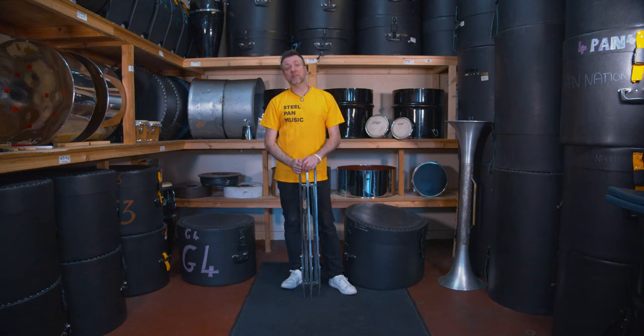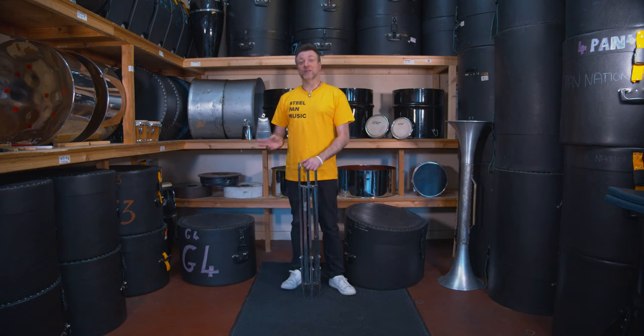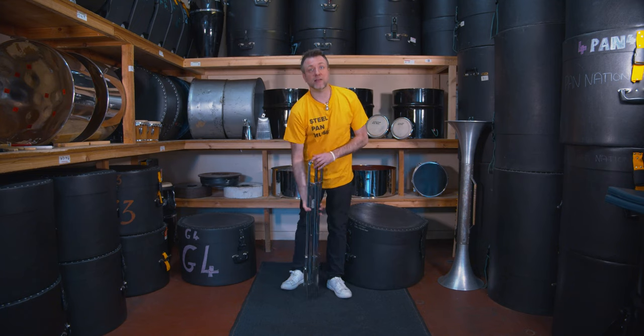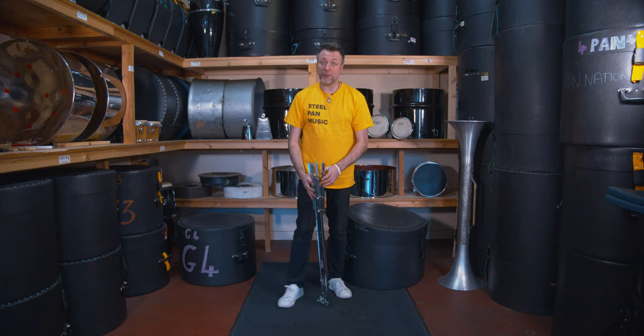I'm going to show you how to set up a double guitar pan safely so you don't hurt yourself and you don't damage the instrument. Always first, have your stand set up. Like I showed in the last video of how to set stands up, we're using a double folding stand because we have two pans.